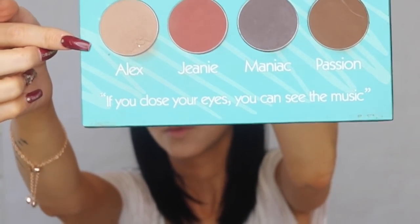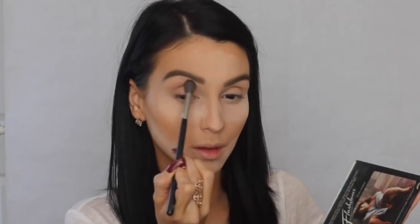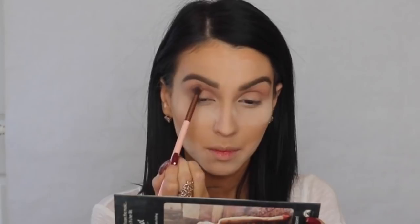I'm using the Solar Look Matte Palette and the color called Alex — a grayish undertone — as my transition color on the crease. Then I apply Passion, which is a dark deep brown, to intensify my crease, working my way up and blending, blending, blending — blending is my cardio.